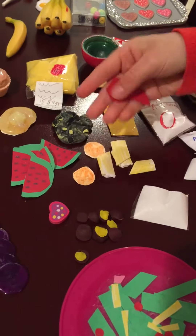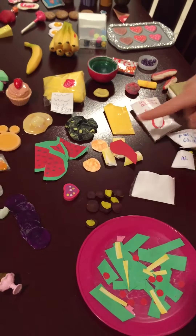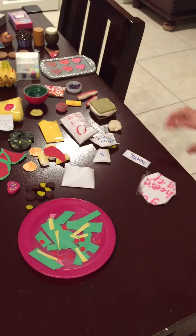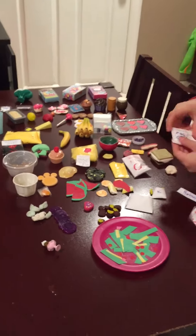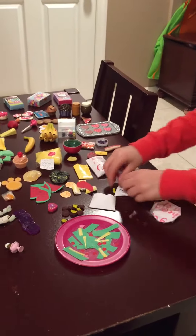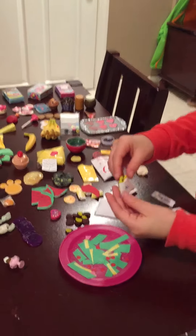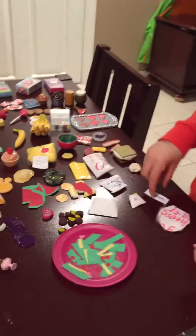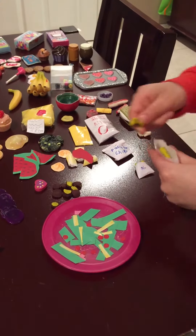I have some pasta that I made of construction paper, and some sauce to go with it. Coming over to my McDonald's section: I've got these potato chips which can go in a hot lunch, McDonald's fries, go-gurt blueberry, and these chicken nuggets.